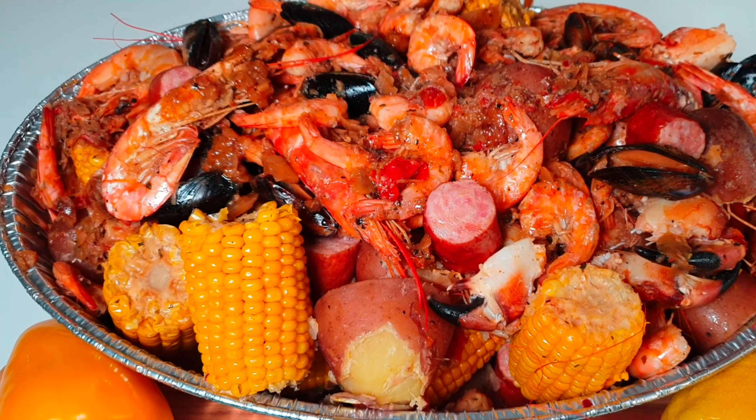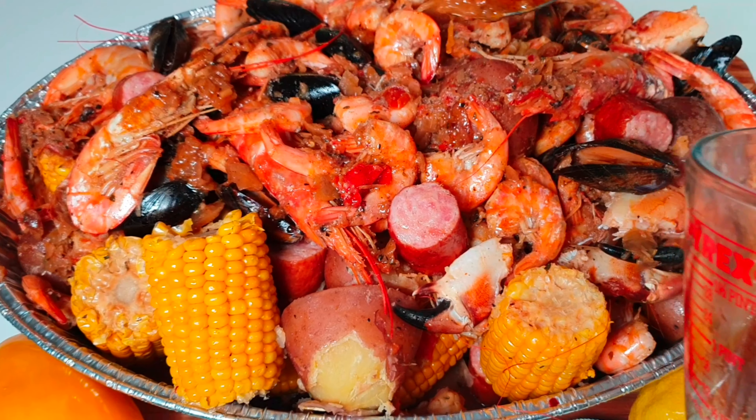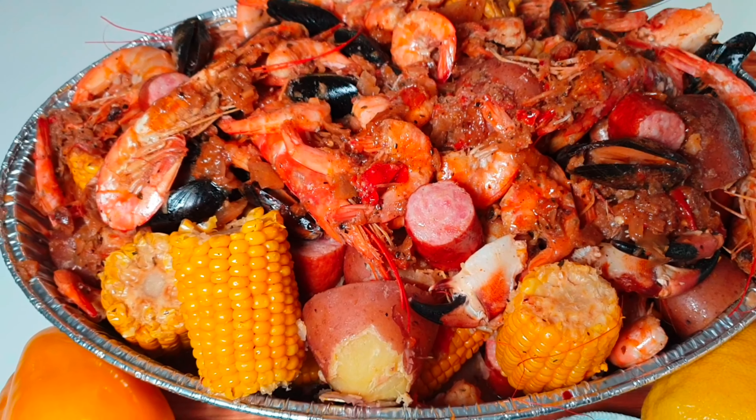Hello friends, how are you? Welcome to my channel, this is Cooking with Patricia. Today we are making seafood boil.